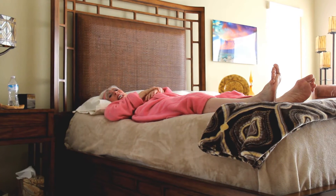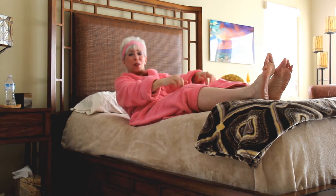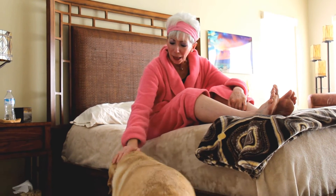Hi everyone, good morning. I am Linda with American HealthStyles Fit Tip Minute, and I am just waking up. Oh my gosh, it feels so good. I just want to show you a couple of great stretches that you can do in the morning when you wake up.